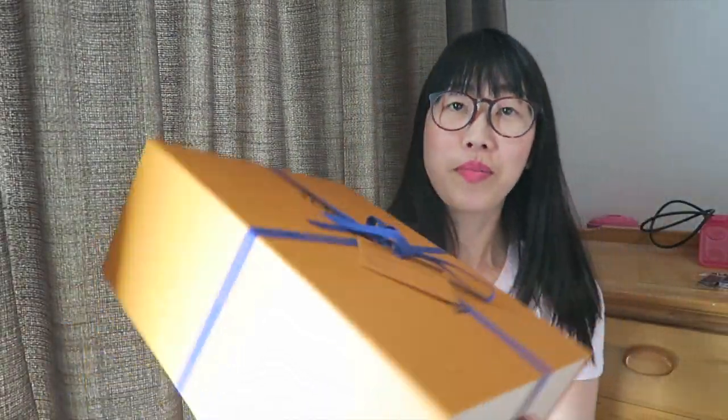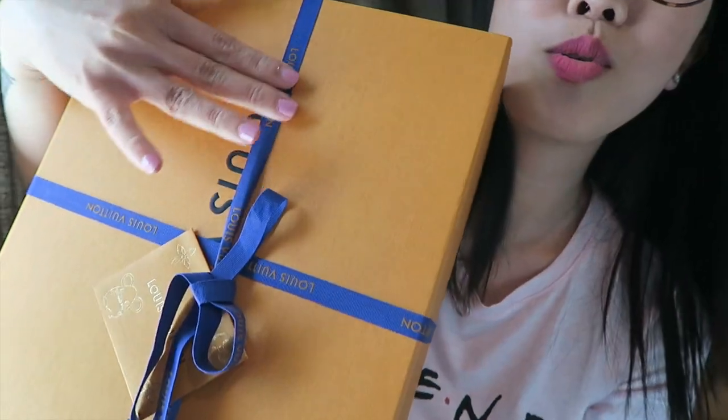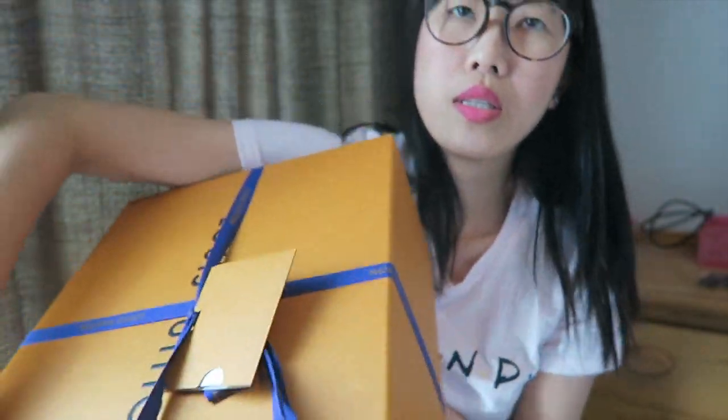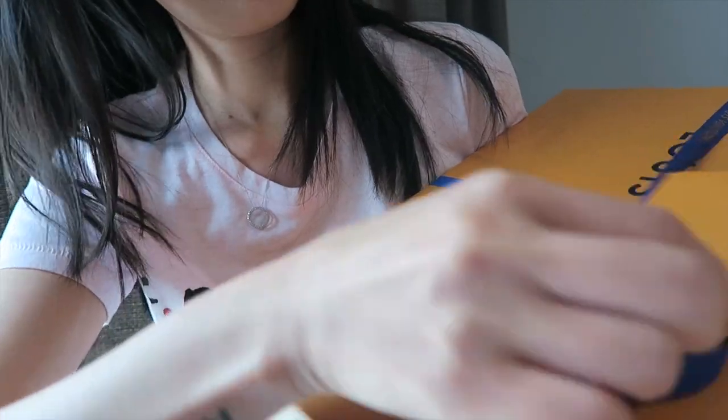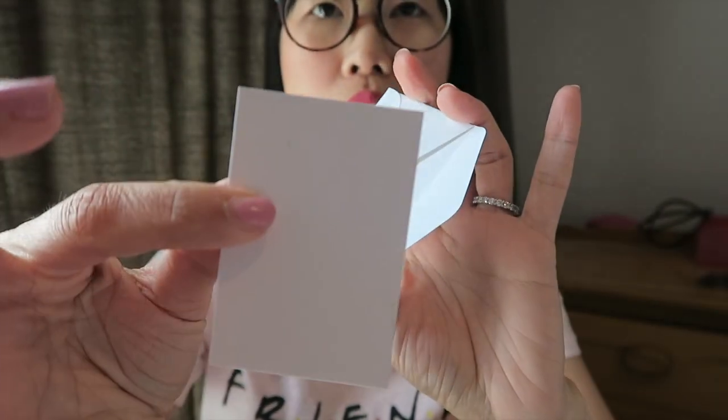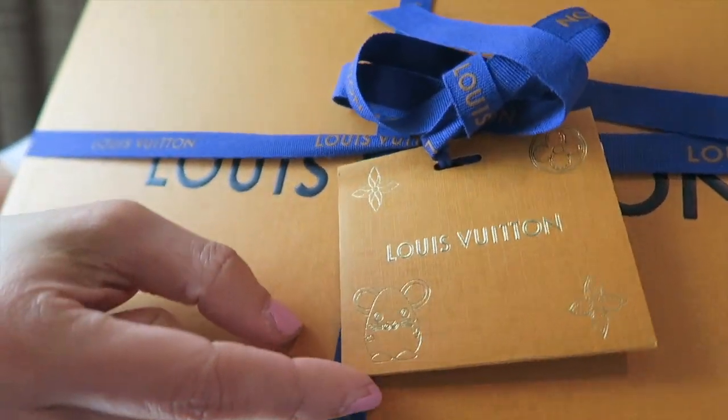Look at my face, I'm so giddy! The box has a blue ribbon and a gift card here. The card inside is just an empty card — nothing really special, no Louis Vuitton logo on it. But the tag is really cute because it's almost Chinese New Year — it has a Year of the Mouse design. Very festive!